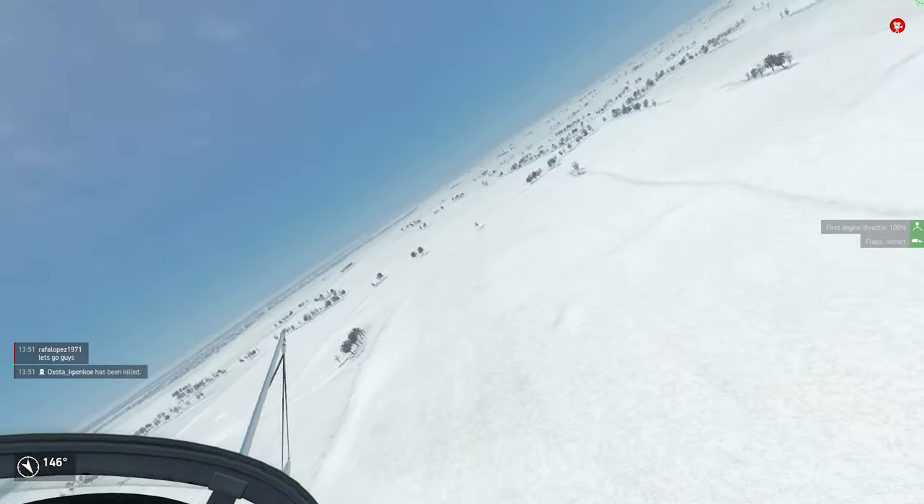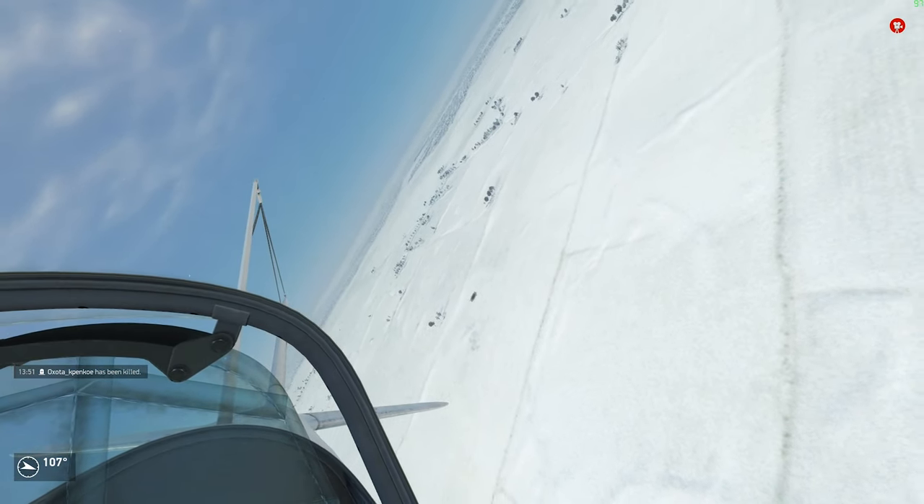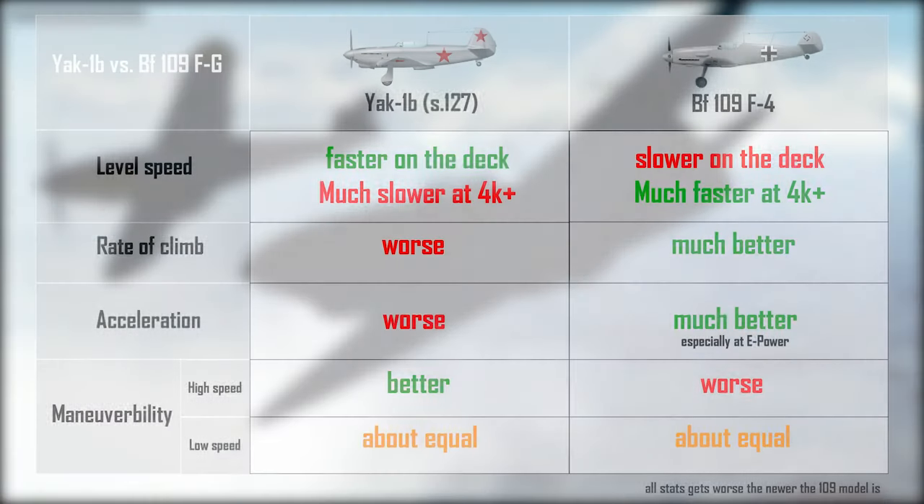The Yak-1 Series 69 was only slightly slower than the Bf 109 F4 at combat power on the deck, but the Yak-1B is now 15 kph faster on the deck than the F4 — meaning it can catch a running Bf 109 in a straight deck race. Simply gunning the throttle won't work on the 109 anymore. Ironically, the speed advantage of the 1B grows with newer 109 models because the Germans added more and more weight to them. However, the 1B's speed advantage disappears at roughly 2 km altitude, and above 4 km performance suffers at an increasing rate.